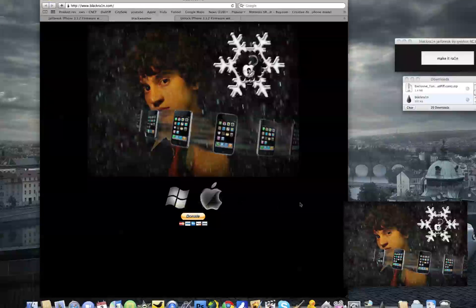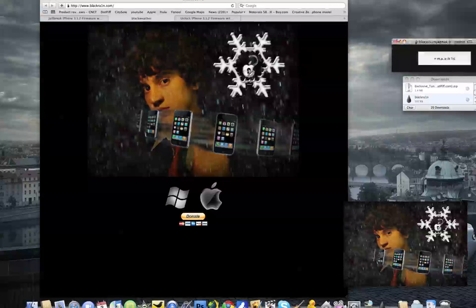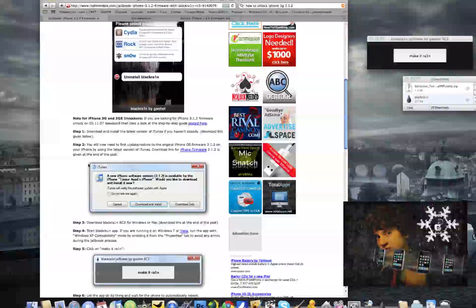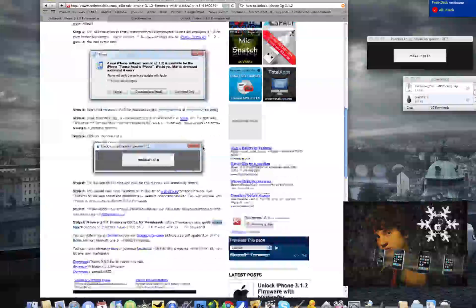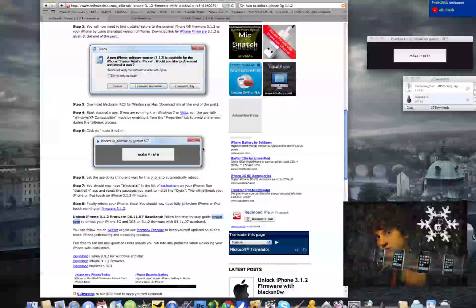Whether you're on Windows or Mac, it will be for both. Once you download it, go into your downloads folder and open it up — you'll see BlackRa1n right there with a 'Make It Rain' button. Make sure your iPhone or iPod Touch is connected first, then click 'Make It Rain,' let the app do its thing, and wait for it to automatically reboot. You should then have the BlackRa1n app in your applications on your iPhone. Run the app, select the packages you want to install, such as Cydia, and this will jailbreak your iPhone or iPod Touch on the 3.1.2 firmware.